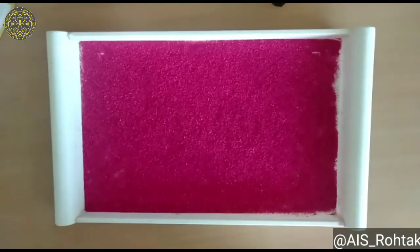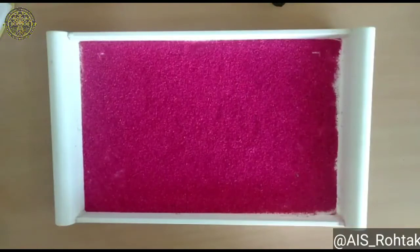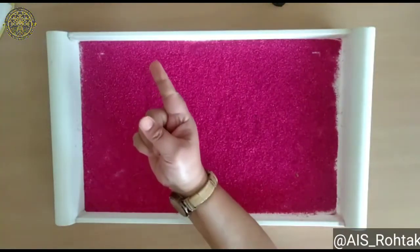Now we will trace E on sand tray. You know which finger we will use? We will use the index finger.